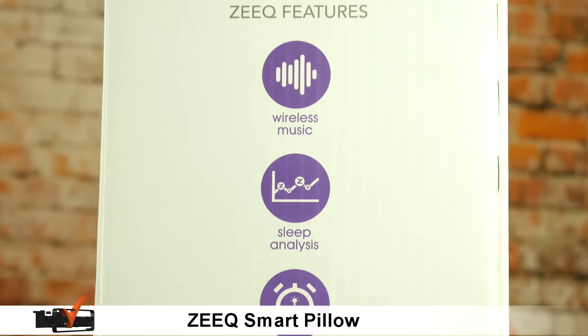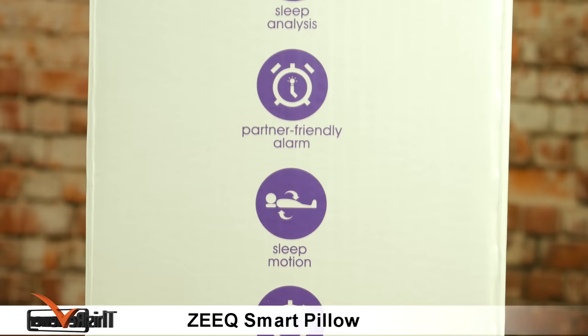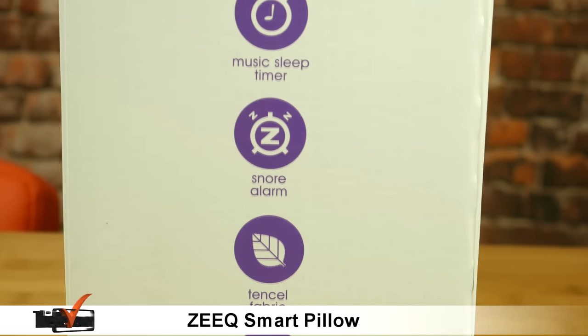On the side of the box you can see some of the key features of this product, including the wireless music, sleep analysis, a party friendly alarm, sleep motion, the music sleep timer and the snore alarm.